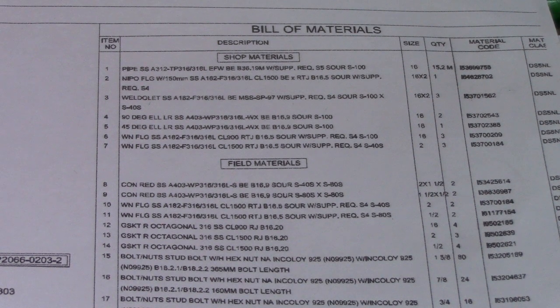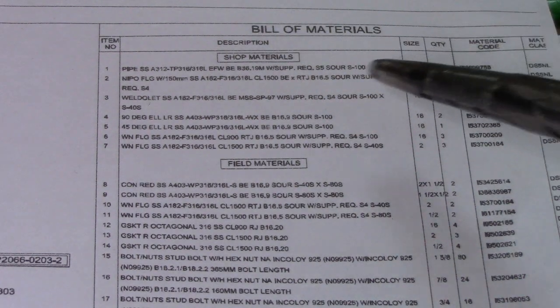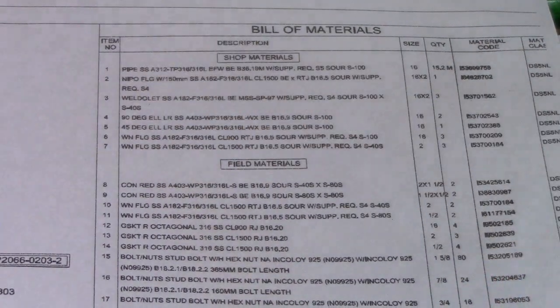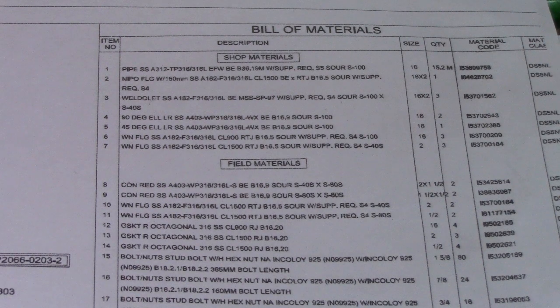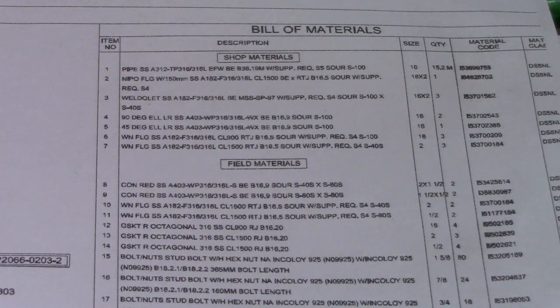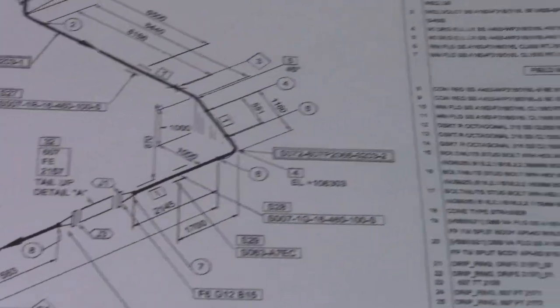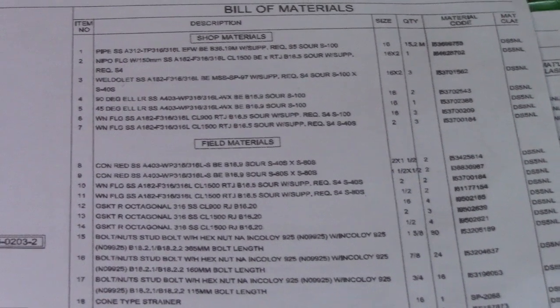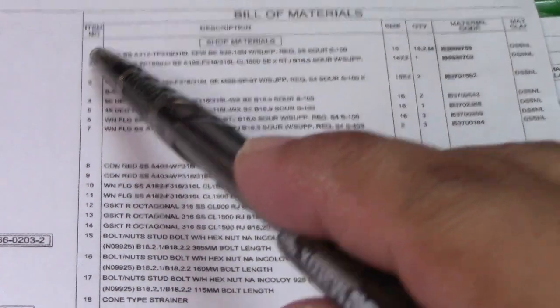Hi guys, welcome to Piping Welding and NDT channel. This is an isometric drawing and an example of a bill of materials to be used. We have items here in the bill of materials, so this is our topic: bill of materials, and where these materials are we will see on this isometric drawing. This is for the new five-inch heater.